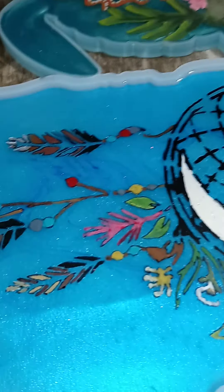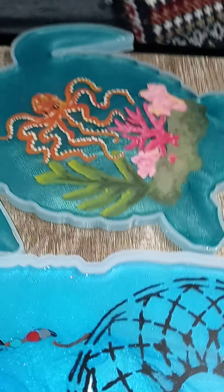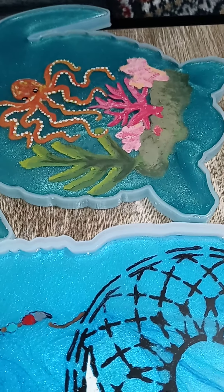Here's her project - she's going to add more to it - but there's the turtle and it looks phenomenal. There are still a few mini bubbles but overall it looks great.